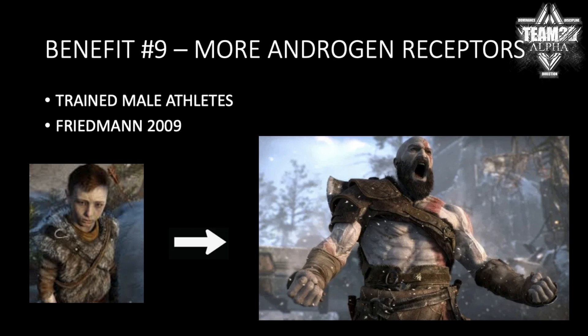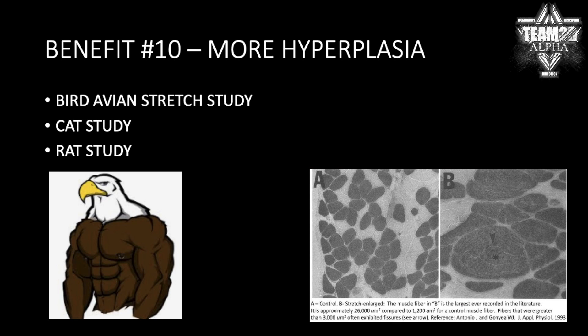Number nine: more androgen receptors. This study was actually on trained male athletes, so you get a lot more androgen receptor activity. Benefit number ten: more hyperplasia. You guys know I'm huge on the bird study — I mention it in almost every video. It was one of the biggest things that inspired me to research and put the HSP training program together. A lot more hyperplasia has been seen from eccentric training and weighted stressors compared to concentric — in the bird study, the cat study, the rat study.